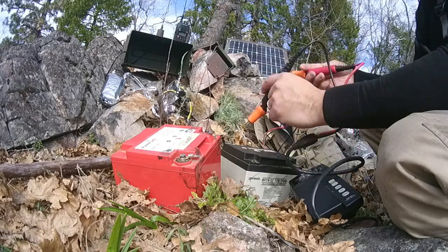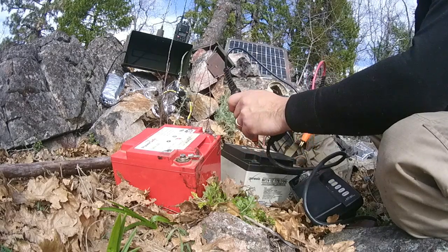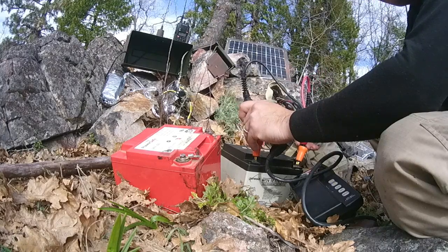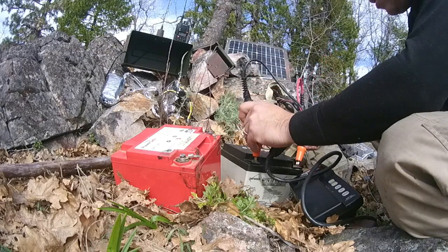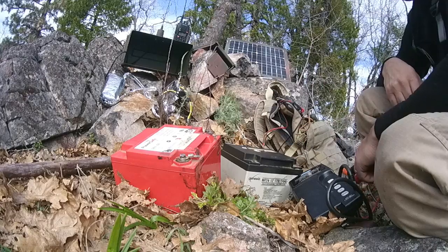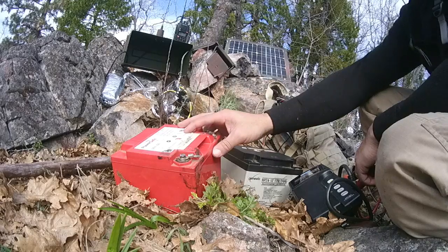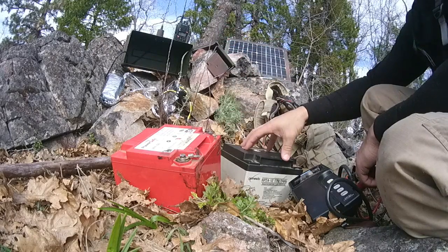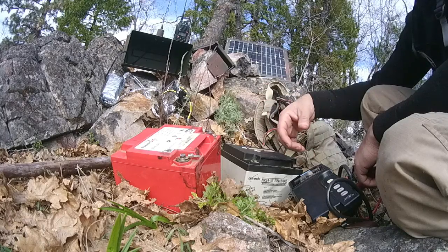Now let's check the suspected bad battery. First reading: 282. It's supposed to be around 450. Measured again: 282. One more time: 300. This one is averaging around 60% capacity. It's working, but it won't perform as well — the good battery might last 8 hours in this configuration while this one will last only 4 to 5 hours.